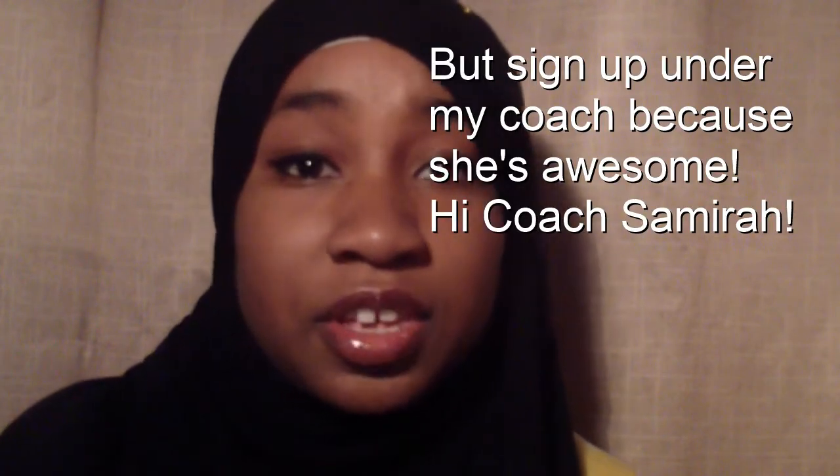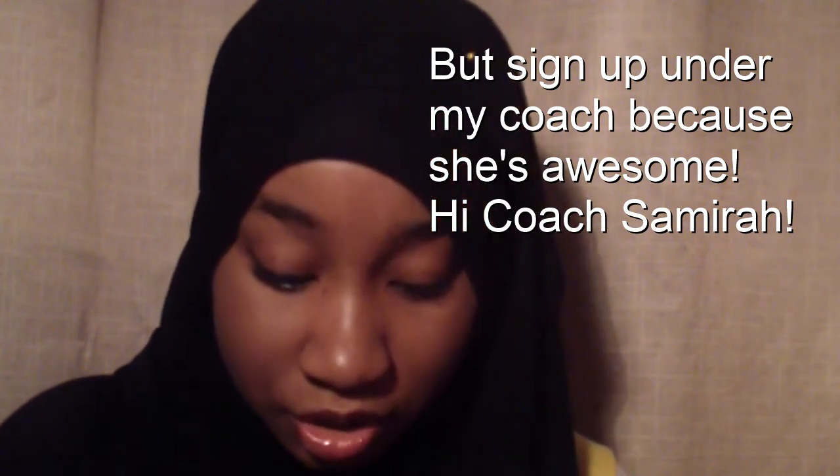Check out the website — there are also many YouTubers who are coaches, so if you want to sign up under them that'll be great as well.